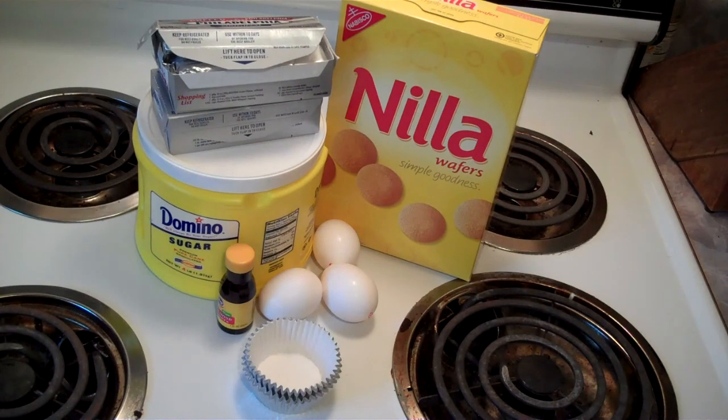Once we get this stuff mixed up, we're going to bake it in the oven at 325 for about 20 minutes until they're done. And when we're done, folks, we're going to have little miniature cheesecakes. And if that doesn't excite you, I don't know what will. So let me get some things started here, and I'll bring you back and we'll get this thing going.